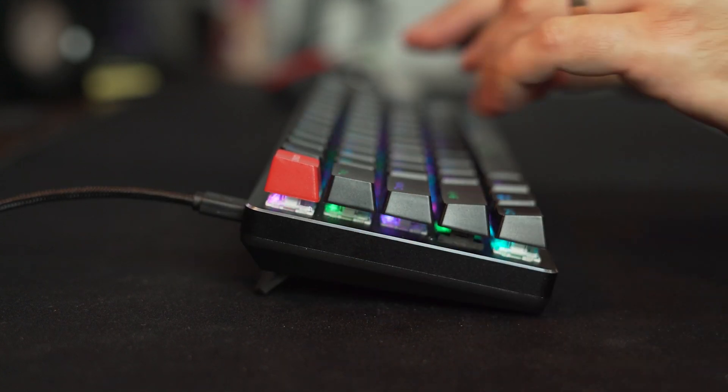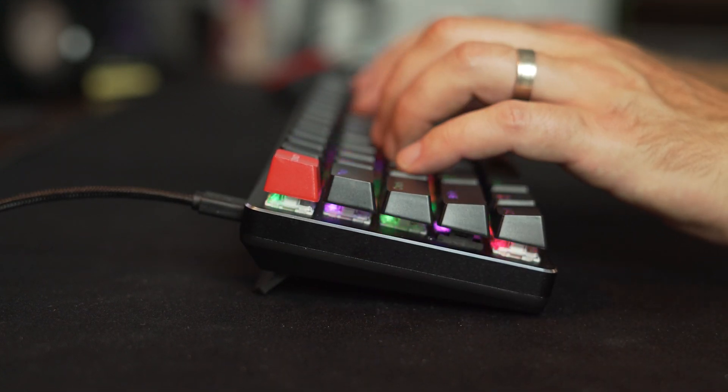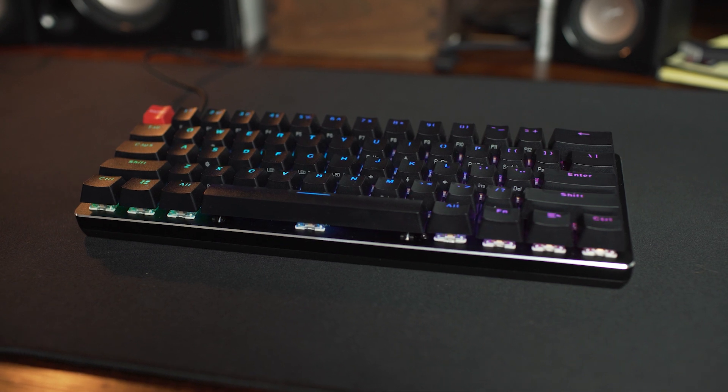So what do you think of the Glorious PC Gaming Race GMMK compact keyboard? Let us know in the comments below. Thanks for watching! If you enjoyed this video please give it a thumbs up and consider subscribing. This is Jordan with 9to5toys.